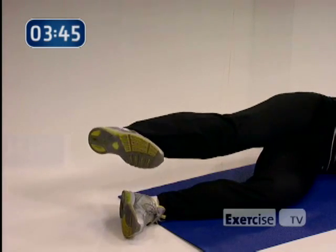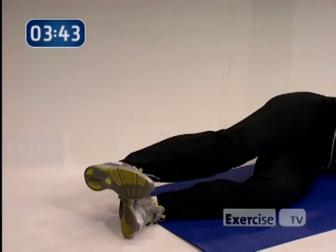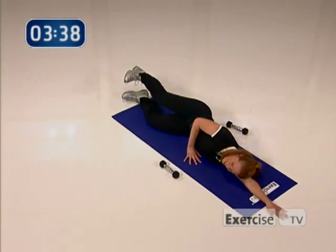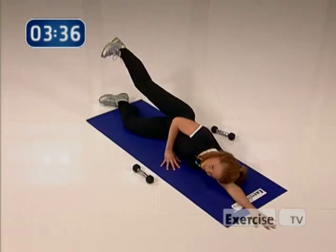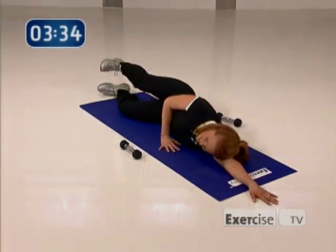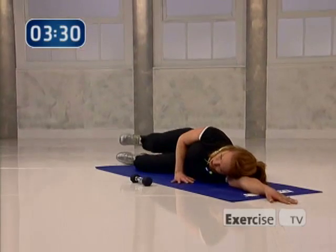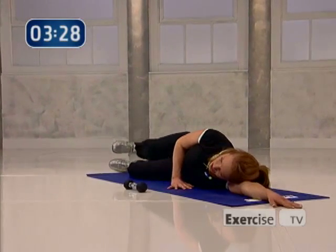Let's go — kick that door shut, lead with your heel, go get it. Two more — press, press, yes. Last time — come on, one, two. Little pulses, we're not done yet — eight, seven, six, five, come on, you're right there, two, and one.